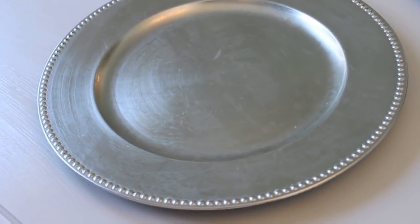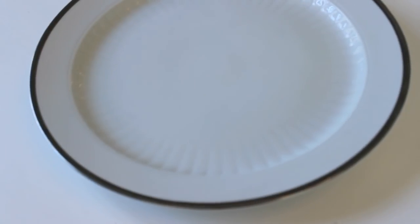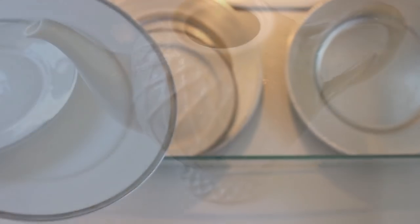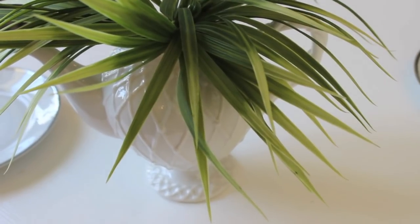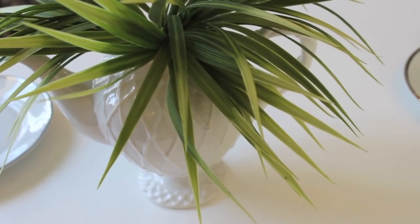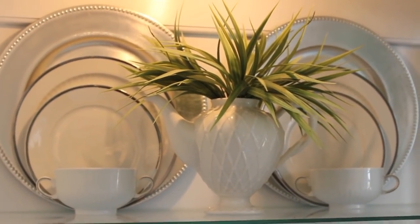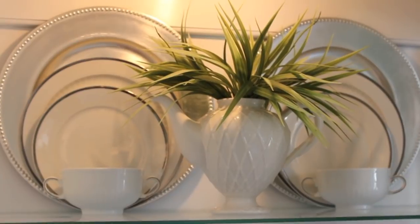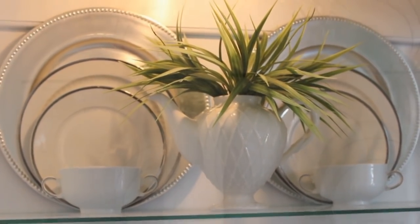I had these charger plates from my kitchen and I just grabbed those — I'm grabbing things from around my house, not buying anything. Then I used my white china and put them on the top shelf along with this teapot I got from HomeGoods. I threw some greenery in the teapot to give it a spring look and a slight punch of color to all the white. The dishes are white, my cabinet is white, and it's spring — so this gave me just the perfect amount I was happy with.